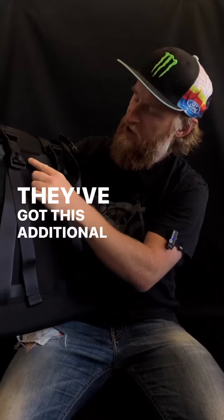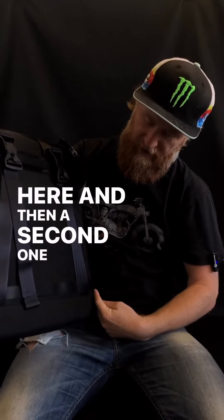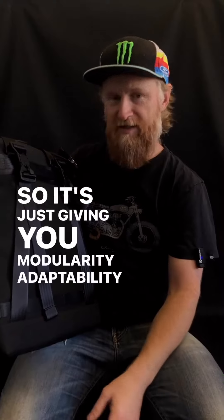There's an additional strip of webbing across the top and then a second one down here. There are additional straps you can work with, but other things will work with them too, so it's just giving you modularity and adaptability.